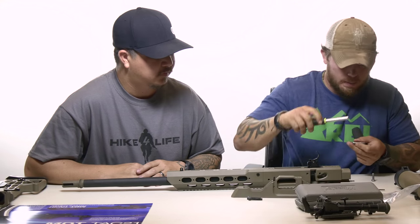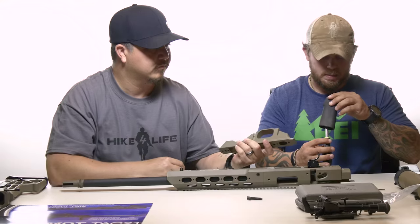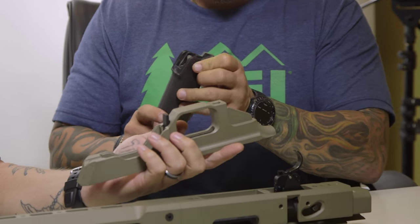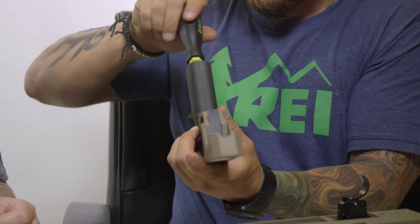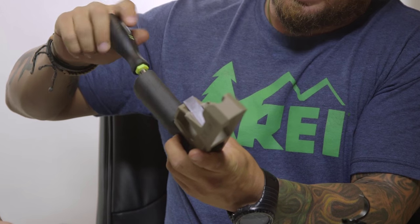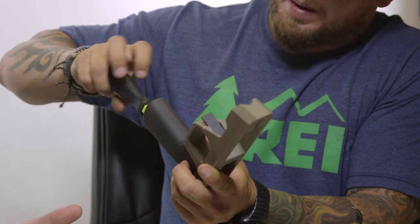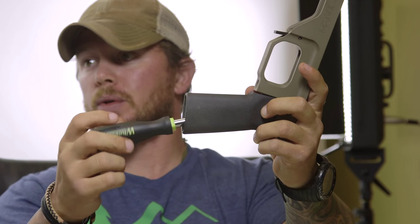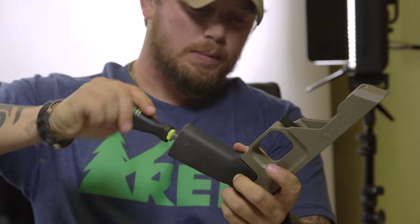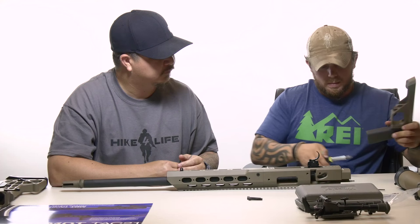We'll use our Phillips driver and screw it in, making sure we don't feel any abnormal tension — you don't want to cross-thread these screws. You'll notice as we're screwing it in, the screw has a different angle than the pistol grip does. The grip is installed.